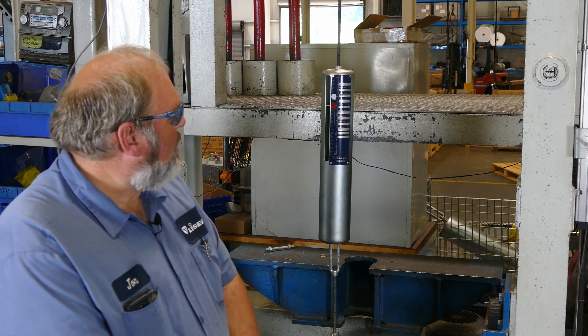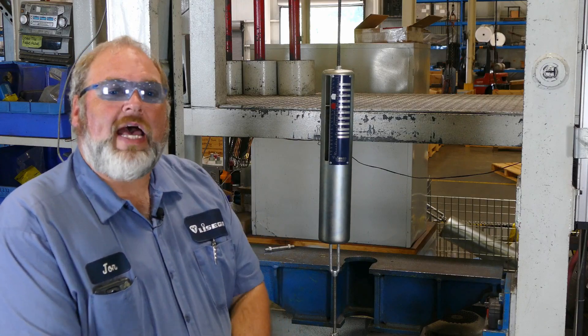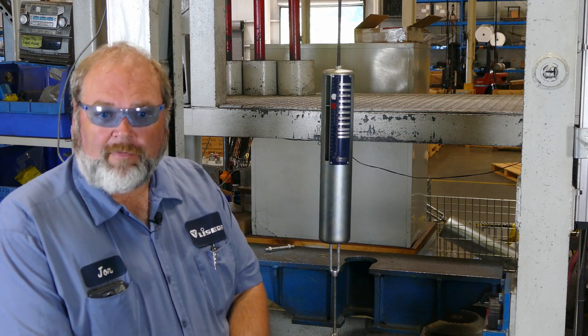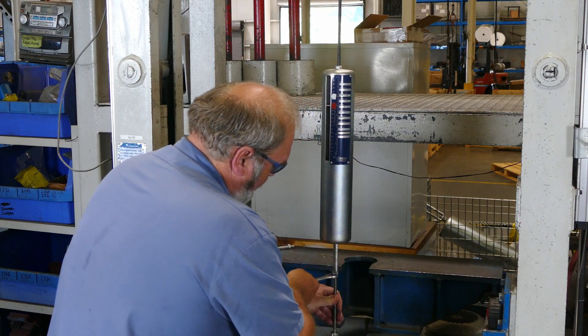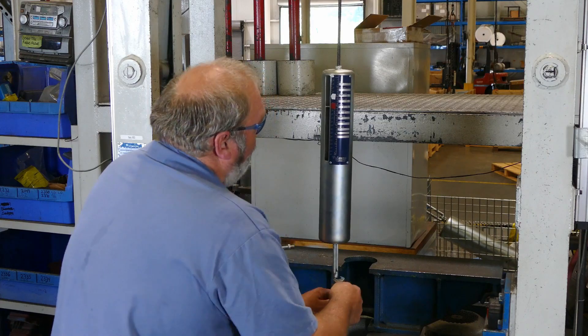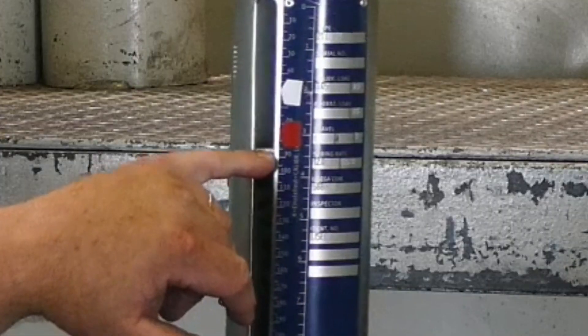We will need to record that the load plate is at the three inch mark according to the travel scale, and we are going to add an additional half inch to that, so when we stop we will know we need to stop at the three and a half inch mark. Load changes always need to be done with the spring can carrying the load and with the blocking removed. We use the appropriate wrench for the turnbuckle and twist it until the load plate has moved to its new position. And now our load plate rests at the three and a half inch mark.